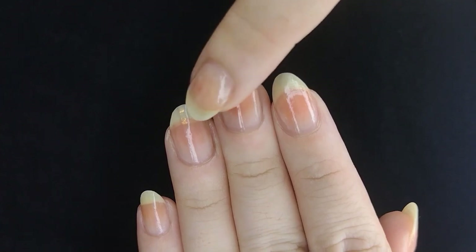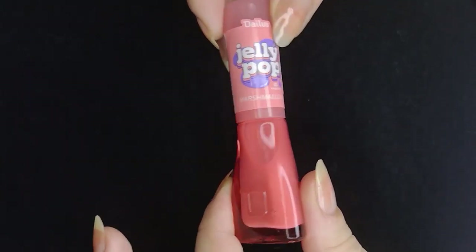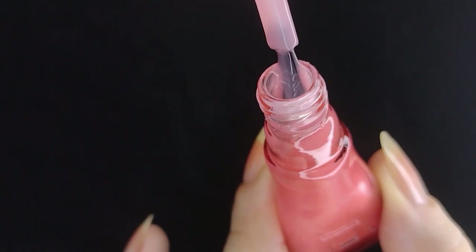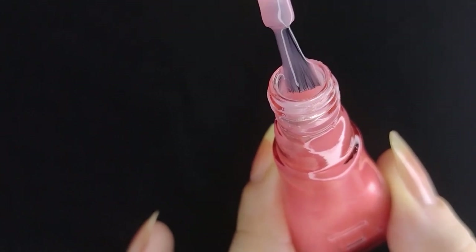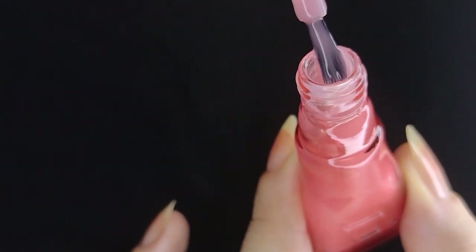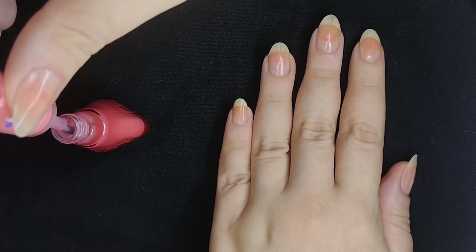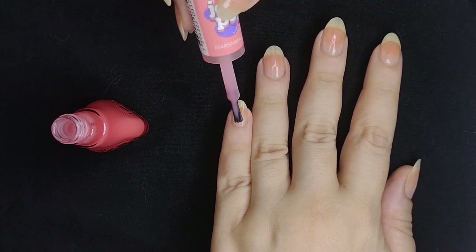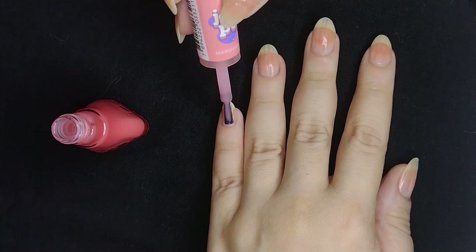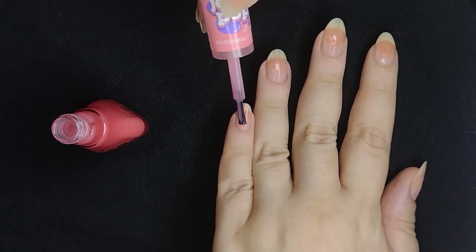Now we're checking if our nails are dry with the base coat so we can apply the nail polish. The polish I'm using is from a Brazilian brand called Dylous, from their line Jelly Pop — jelly-like polishes. I really like this line. I've been getting really into jelly polishes; they're very forgiving when you apply them — you don't have to be perfect. This color is called Marshmallow, which I thought would play nicely with the birthday, candies, and cake theme.